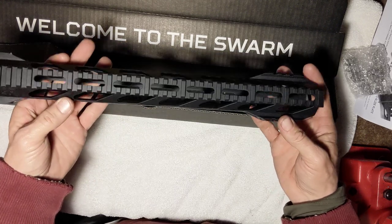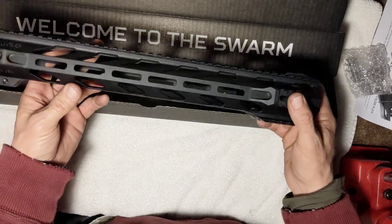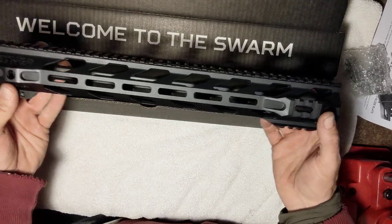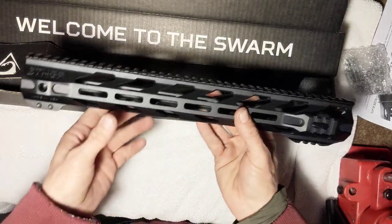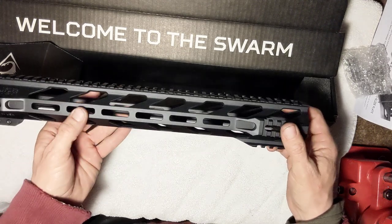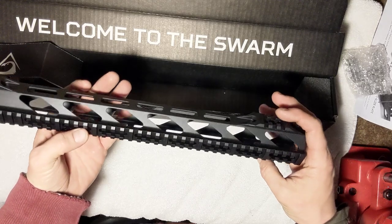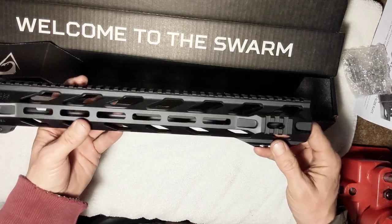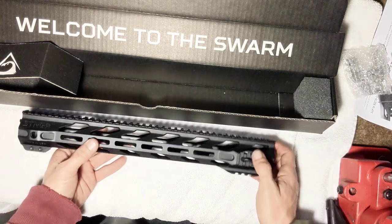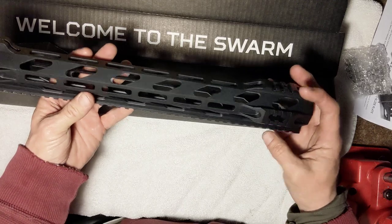This is going on a build I've got going. I ordered a couple barrels — one's from Bear Creek — and I got some bolts from Palmetto State Armory, just slowly getting parts together. I'll probably put this together tonight and then get it tested out for accuracy, and maybe do another video on the upper build to see what loads we can work up.